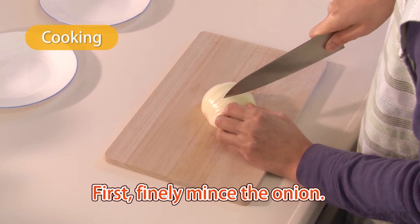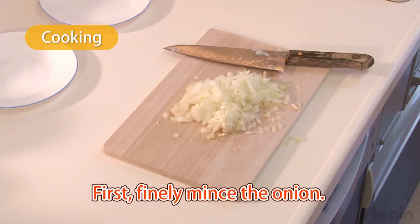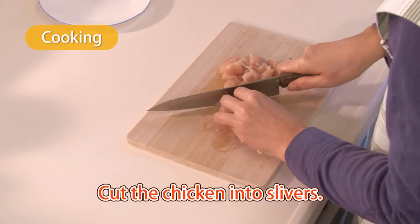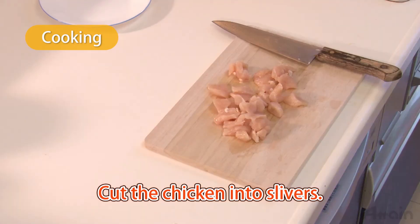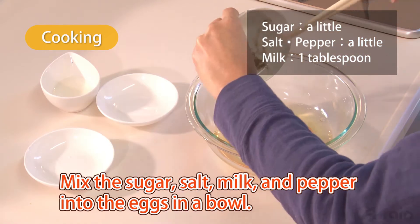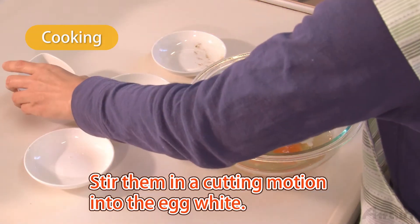First, finely mince the onion. Cut the chicken into slivers. Mix the sugar, salt, milk, and pepper into the eggs in a bowl and stir them in a cutting motion into the egg white.